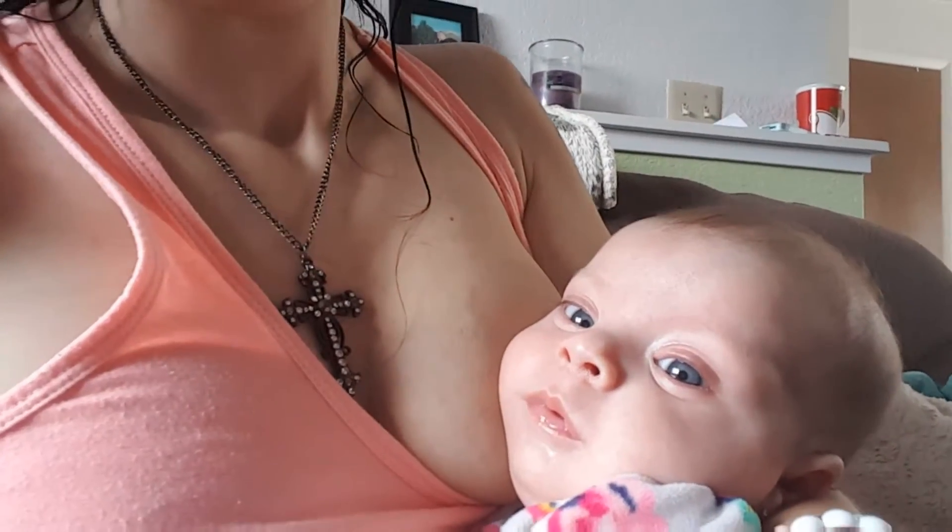Hi guys. So I was finally able to take a shower, but my poor baby cried the whole time. She does not like to let mama take a shower. She doesn't feel good — she kind of has a runny nose today. It makes me sad. I hate when my babies don't feel good. I really wish I was able to dry my hair because it's freezing outside. But I did get some more fluff mail, and I'm going to open that real quick with you guys and show you what I got.